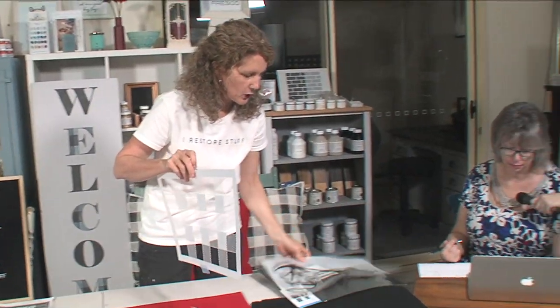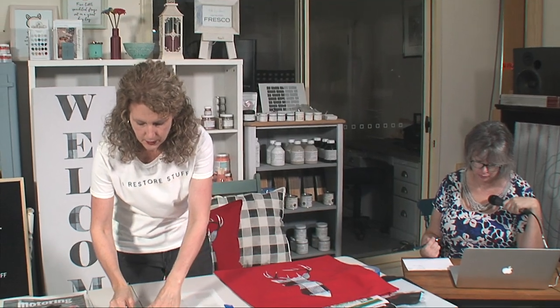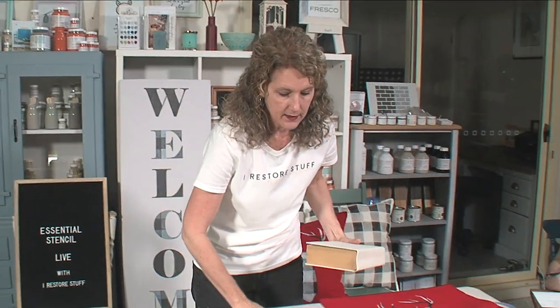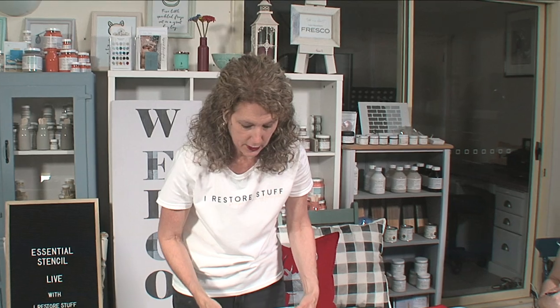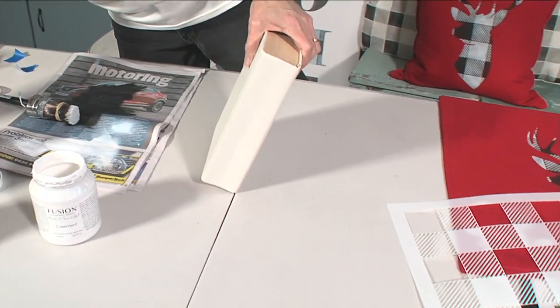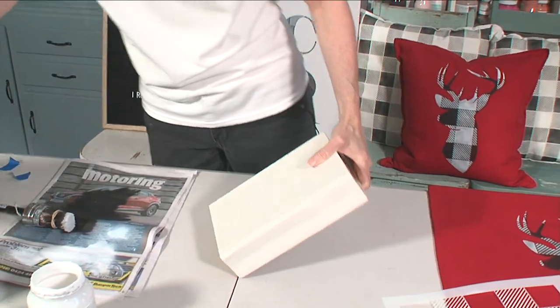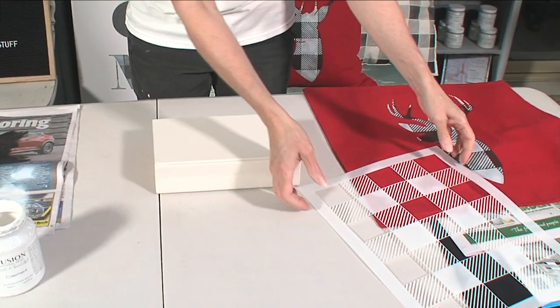While we're on Christmas decor, don't forget at the end you can use my affiliate link and coupon code for 10% off your Essential Stencil order. The coupon code is iRestoreStuff - they'll be posting that in the comments at the end. Who would like to see some more buffalo check stenciling? I've got another idea for Christmas decor - I've got these two books here that I've just painted in an off-white colour, and I'm going to do some buffalo check stenciling on the book.